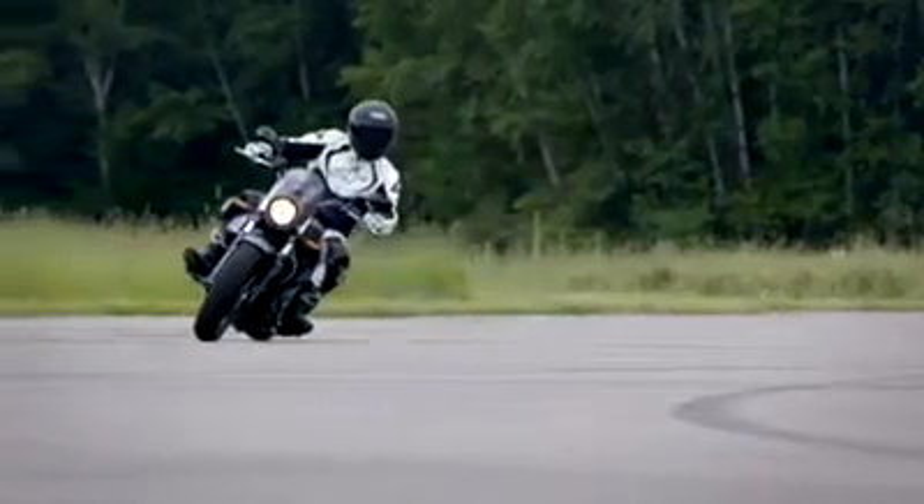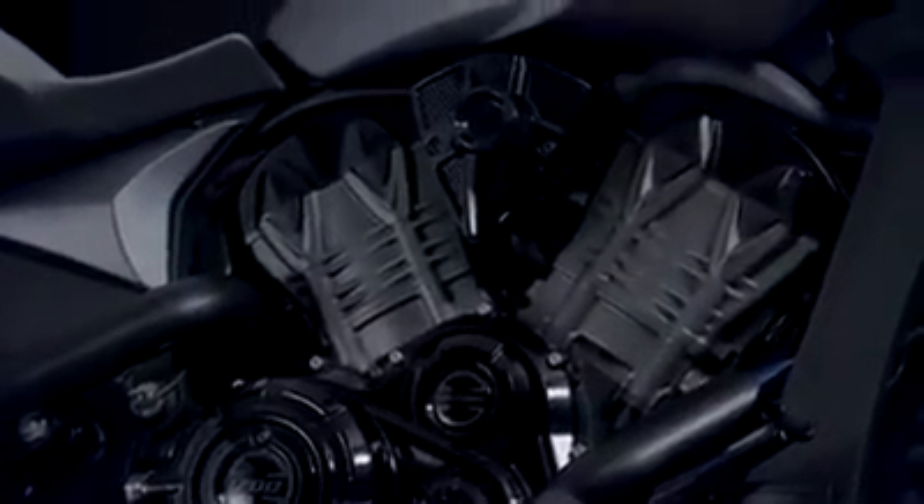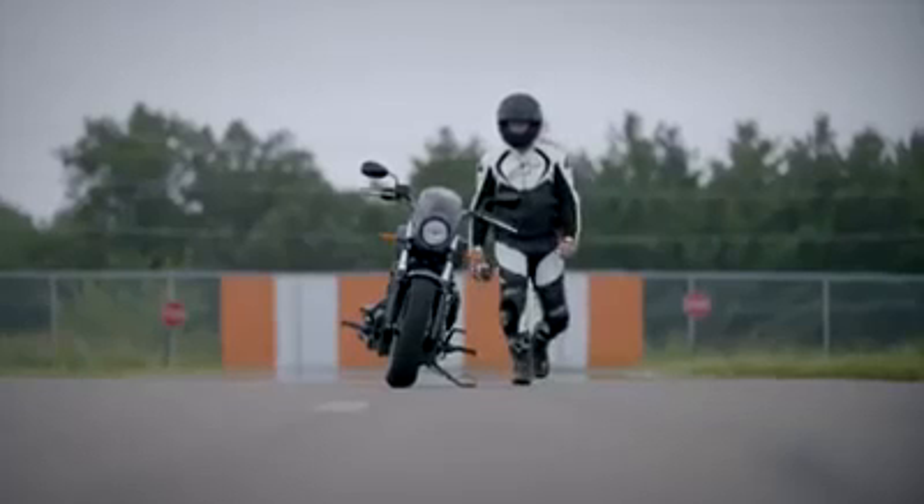Rail the corners and rev it out all you want. The double overhead cam engine is designed for peak power and performance any enthusiast is looking for. It's lean, purposeful, and clean, built to handle and shred every piece of asphalt it covers.